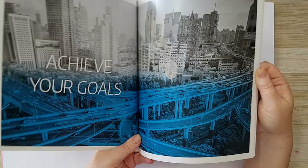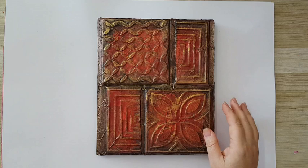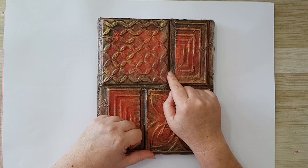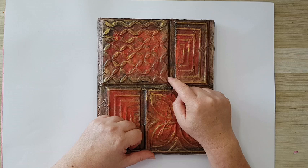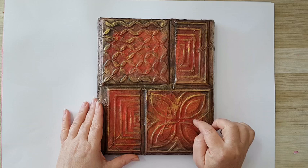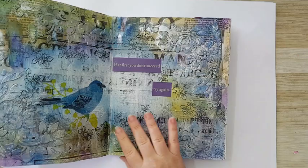In some of the pages I even used some of the words that were already on them. For the cover, I made it from fake tiles — these are plastic fake tiles from the cheap store that have adhesive on the back. I cut some of them and went with crumpled tissue paper on top, then just acrylic paint and some dry brushing with gold. That's it, that's the cover.